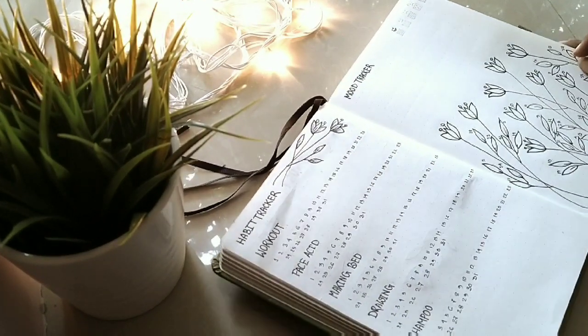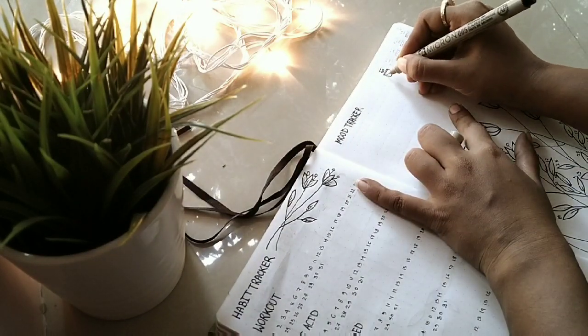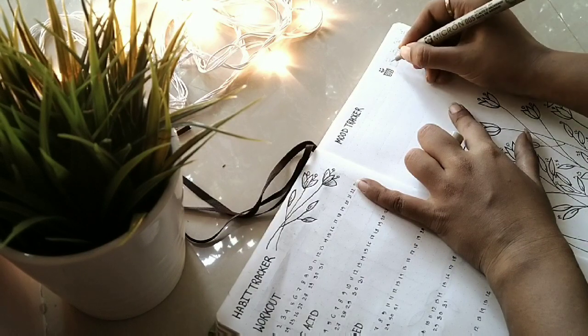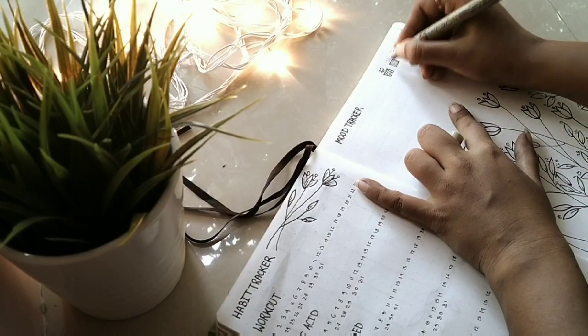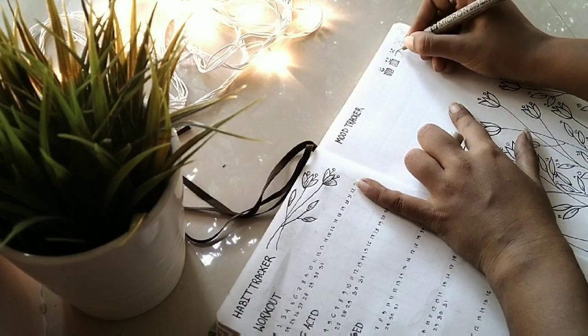Here I'm making the symbol for each of my moods: happy, so-so, sad, angry, and creative. That's all I want to count. You can go with whatever mood you want to count.